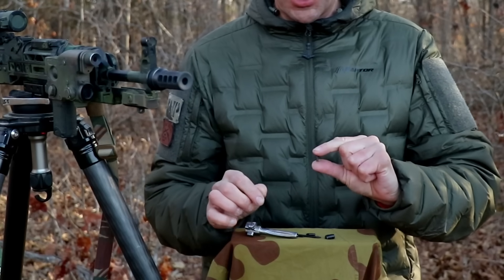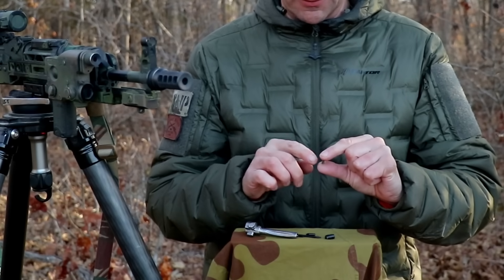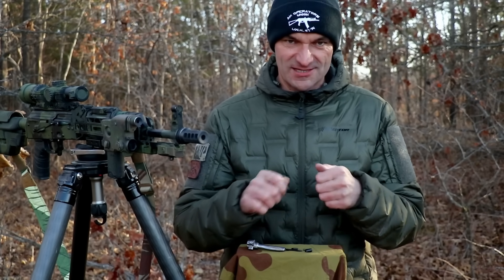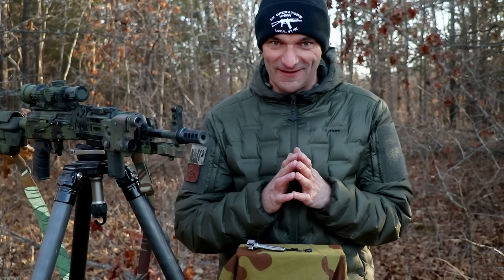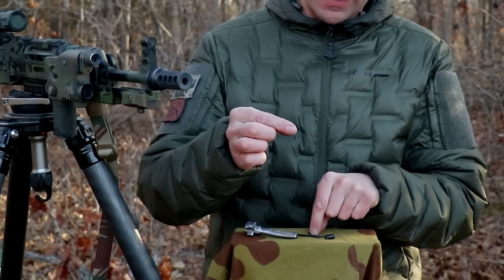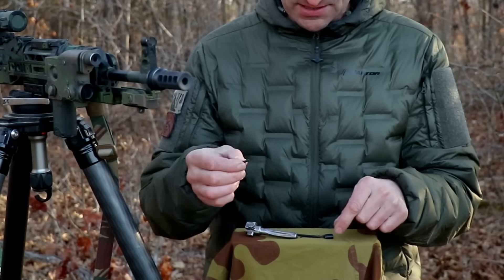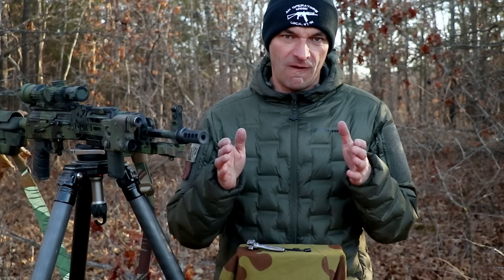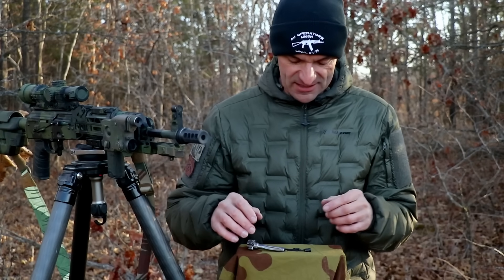The extractor claw spring is something more annoying — these rarely go bad, I have almost never seen them go bad. But I have seen people during maintenance disassemble the bolt and that spring just flies away and is gone. Good luck finding it, so that's why it is nice to have it in your kit. The same goes for the retainer pin for the firing pin and for the retainer pin for the extractor claw. Most likely they're not going bad — people are just losing them, and then there is a whole madness.